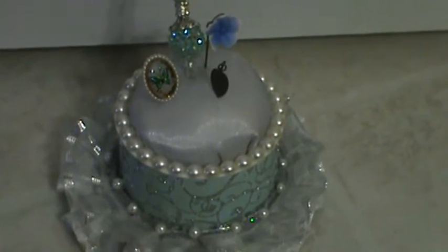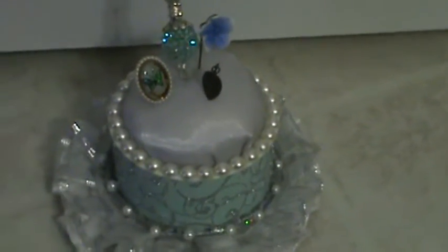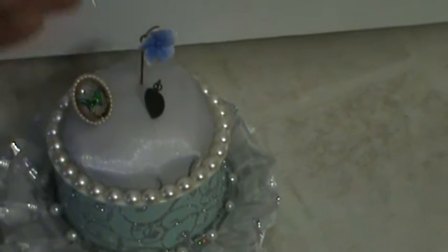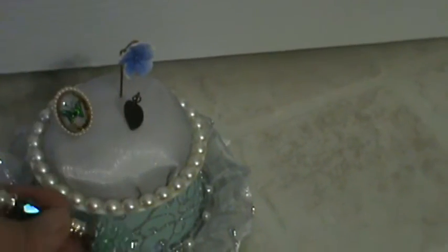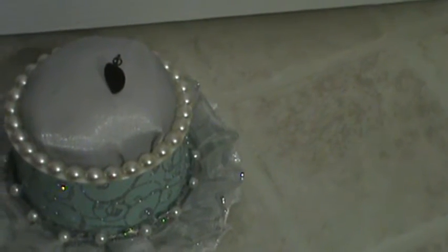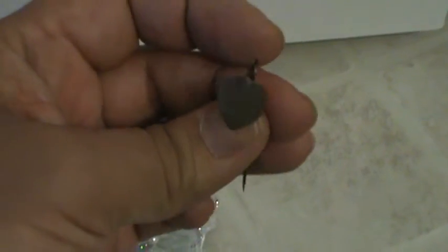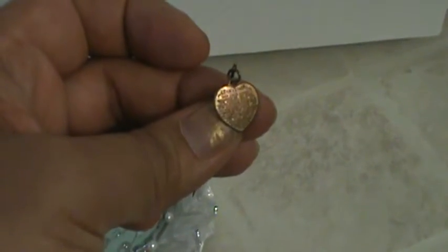I really wanted to use this trim but it wasn't wide enough to cover the top. These stick pins I really love but they're just not long enough — I wish they were a bit longer. This is a vintage butterfly pin, and this is also a blue vintage pin. This one is actually a vintage pin with the Lord's Prayer on it — it's teeny tiny but it's there.